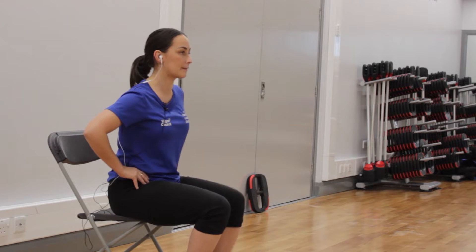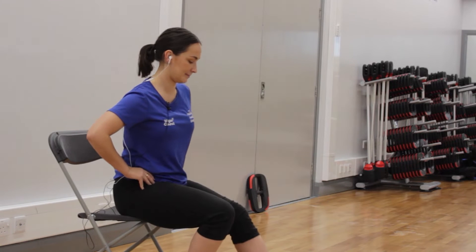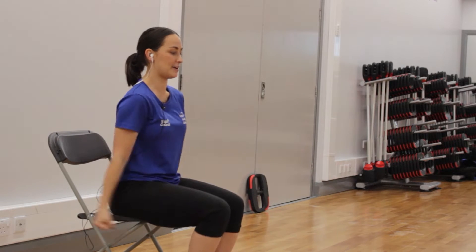We're going to take a toe tap. If you want to, we're going to add some bicep curls. That's it!